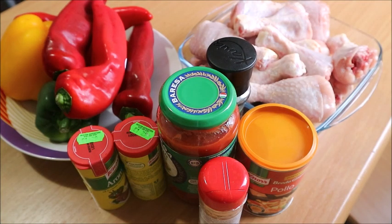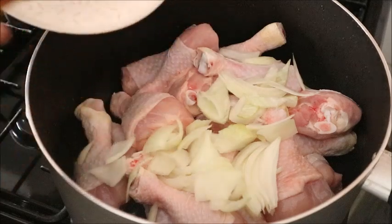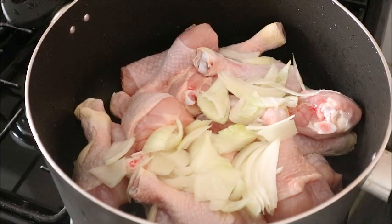These are all the ingredients I will use, and I'm going to leave the full list in the description box. Here is our chicken in the pot. The first thing to do now is to season our chicken.